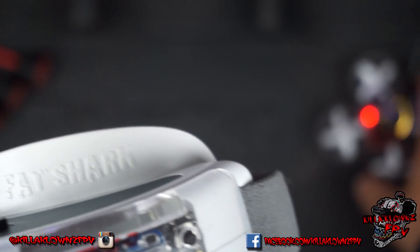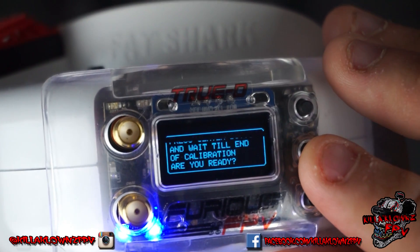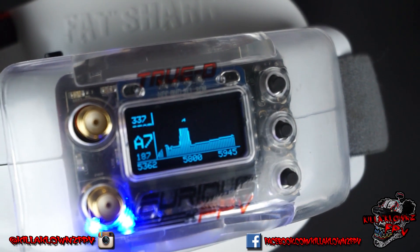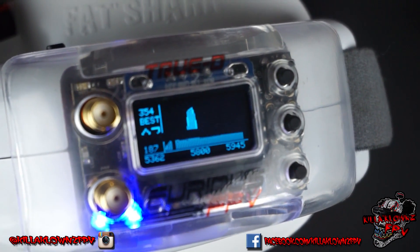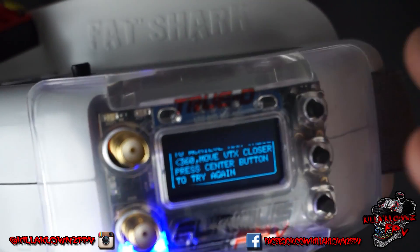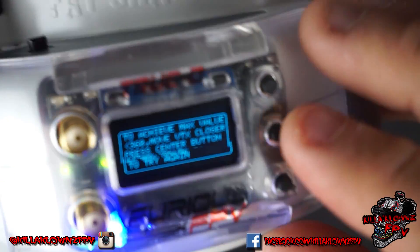Go ahead and move the whoop out of the way. We've got it three feet away, so I'll go ahead and hit center. Are you ready? Yes. So it does a little scanning. It says: to achieve max value 360, move VTX closer and press center button to try again.